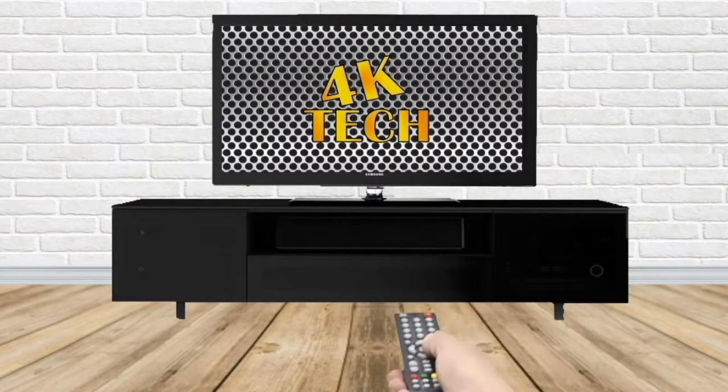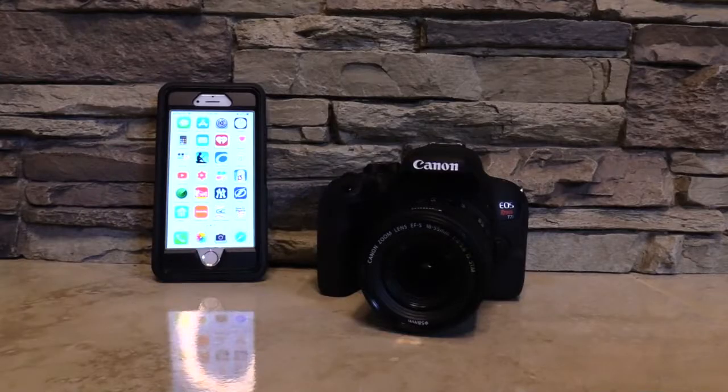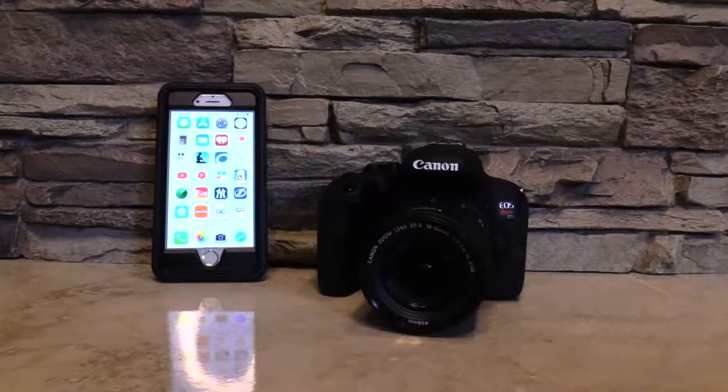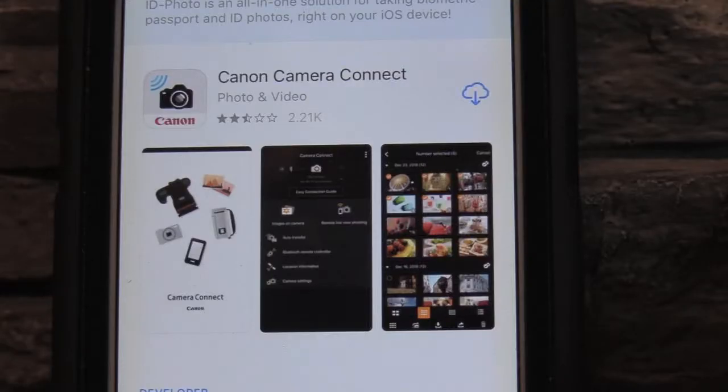Welcome back to 4K Tech. In today's tutorial, we're going to show you how to connect your Canon camera to your smartphone using the Wi-Fi settings. My camera is the Canon T7i. I have to download the app — it's called the Canon Camera Connect.